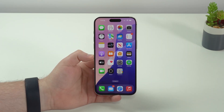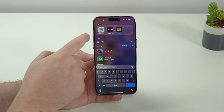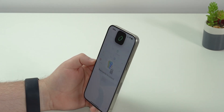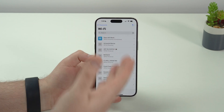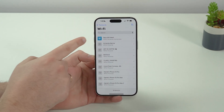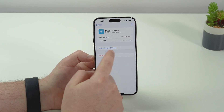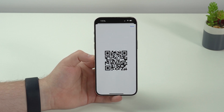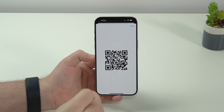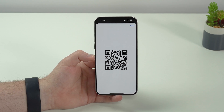Now let's say you invite some friends over and they want to connect to your Wi-Fi. Open the new Passwords app, use Face ID, tap on Wi-Fi, and the network you're connected to will be highlighted. Tap on it and then 'Show Network QR Code.' It'll create a QR code that your friends can read with their camera and connect to your Wi-Fi instantly.